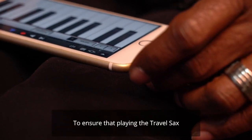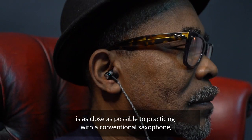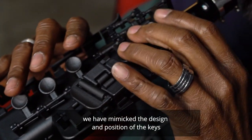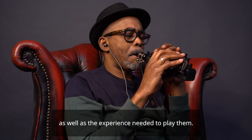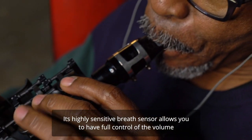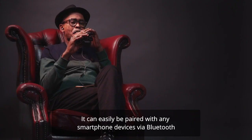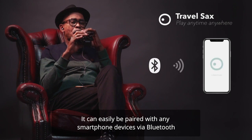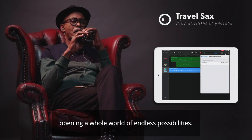To ensure that playing the Travel Sax is as close as possible to practicing with a conventional saxophone, we have mimicked the design and position of the keys, as well as the experience needed to play them. Its highly sensitive breath sensor allows you to have full control of the volume, while using a regular saxophone mouthpiece. It can be easily paired with any smartphone device via Bluetooth.